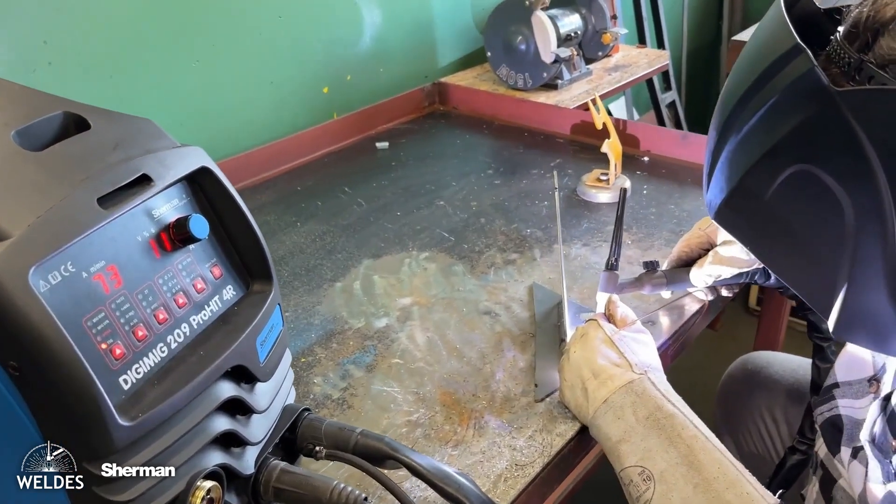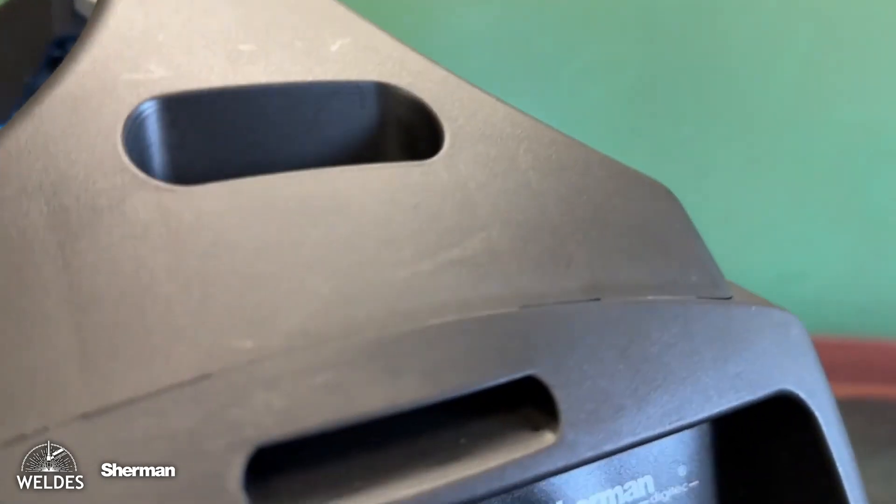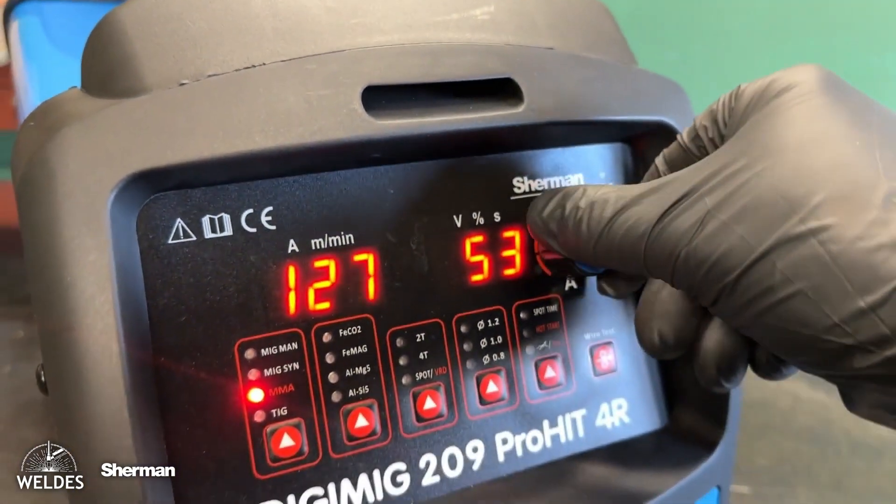The welder is equipped with a MIG-MAG torch, mass and electrode cable, gas hose, and user manual. Optionally, we can also work with a spool gun holder.